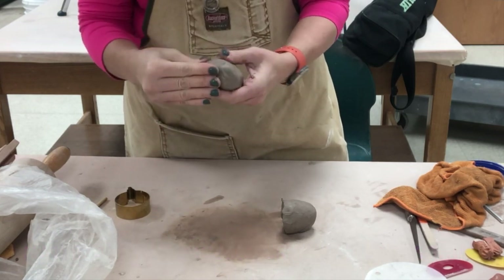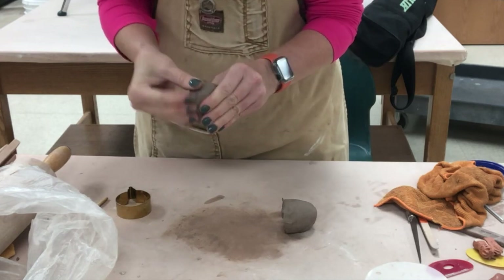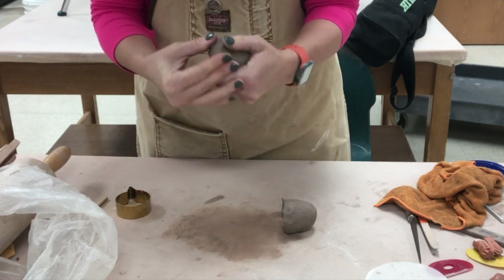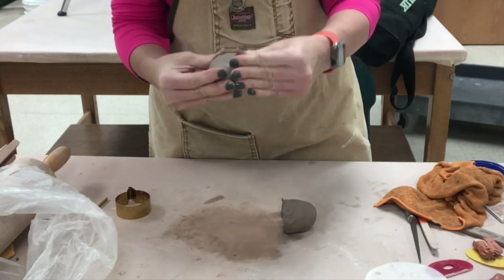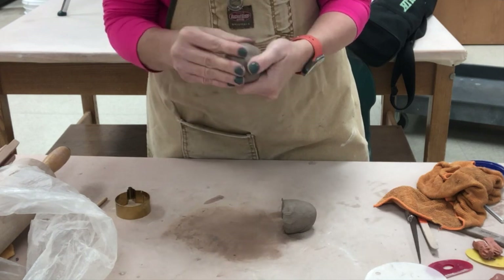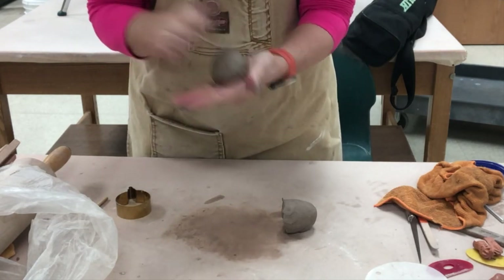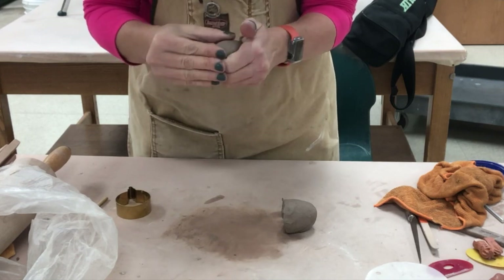I'm first going to take my fingers and sculpt this — I'm trying to make it look round like a river stone, smoothing and rounding it all the way around. This is something kids might enjoy if they like gently feeling the clay. If they have some sensory issues they might be squishing it quite a bit, so if adults can help with that, that's great.